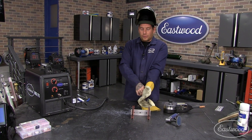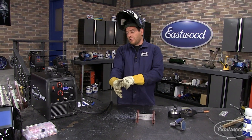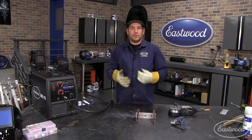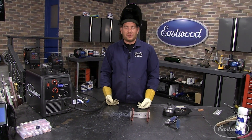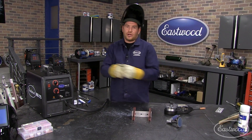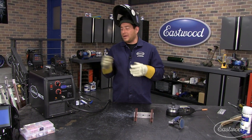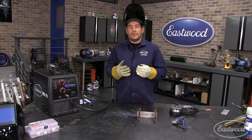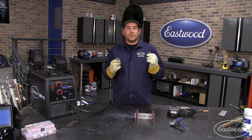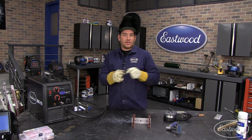One thing you may notice is that you need to move really quickly when you're welding with a spool gun on aluminum with a MIG welder. There's really no stopping — as soon as you start melting, you've got to start moving really quick because it wants to heat up and burn through, no matter what your settings are. To be in the optimum heat setting and wire speed, you need to really move quickly. You've got to identify that puddle immediately and start pushing it along.